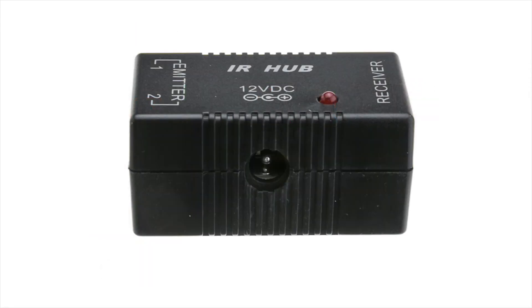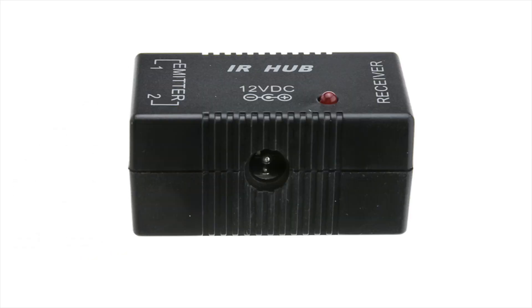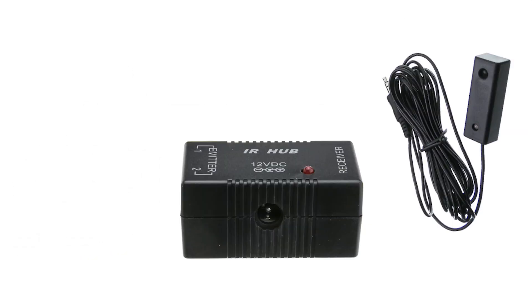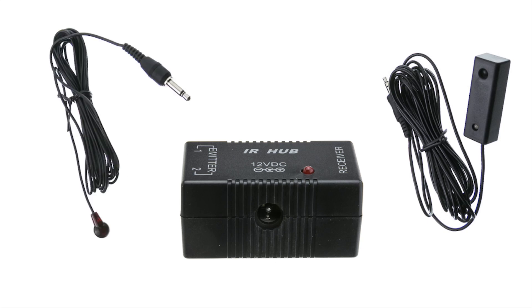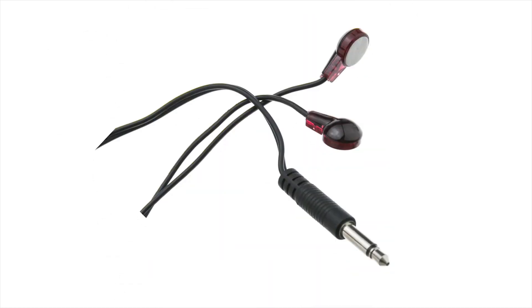This product is a mini version of the connecting block. What it will allow you to do is connect any 3.5 millimeter receiver directly into 3.5 millimeter emitters going out. You can either use single emitters for two devices or dual head emitters for four devices.